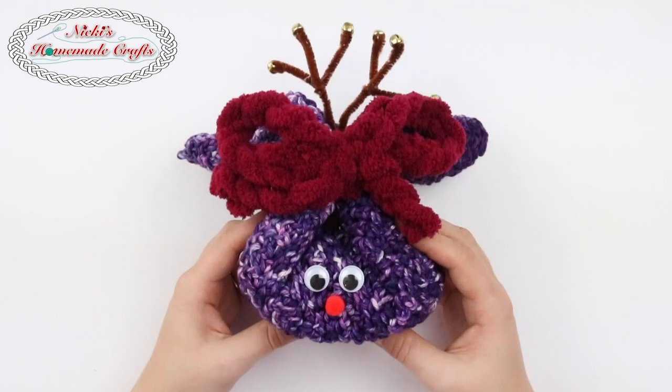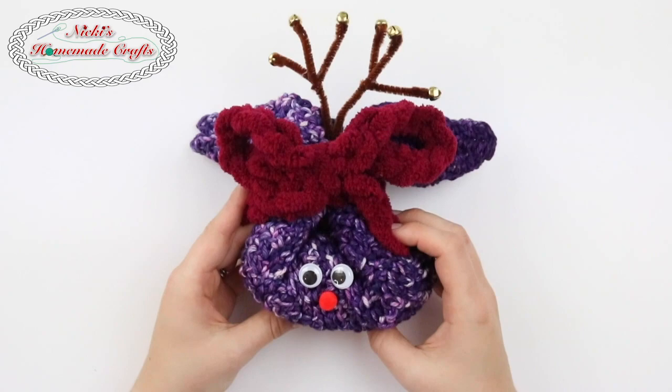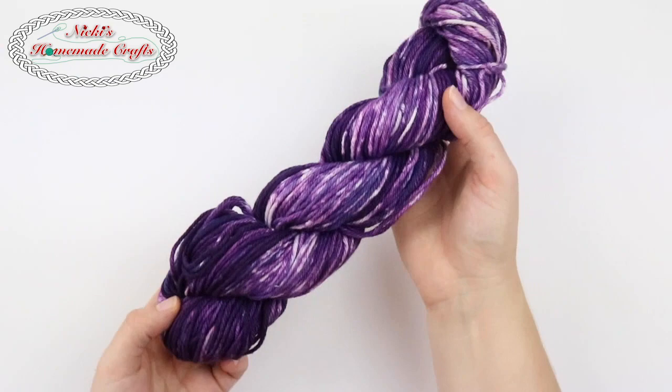Hi guys, it's Nikki, creator of Nikki's Homemade Crafts. Today I'd like to teach you how to make this cute little reindeer as a washcloth gift package. It is so cute and adorable and super duper fast to make. You just need a few materials and then let's get started.